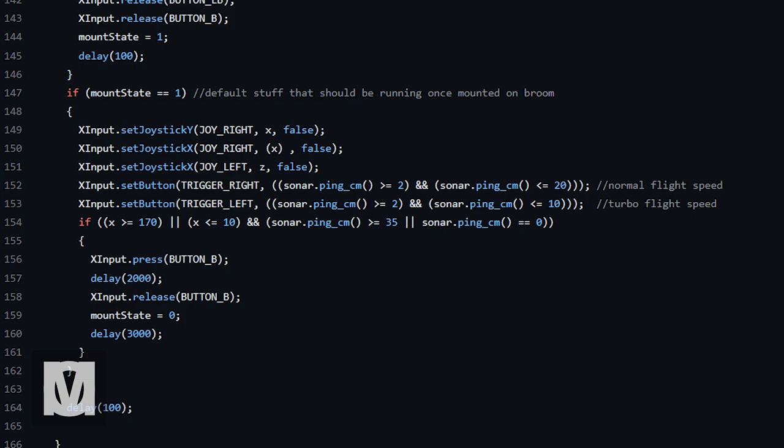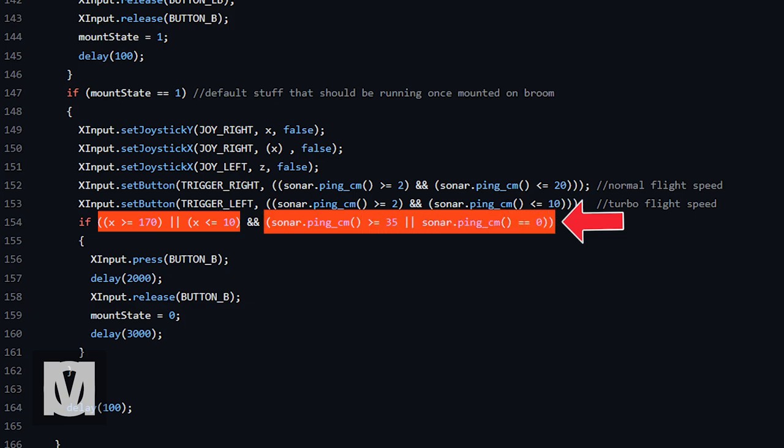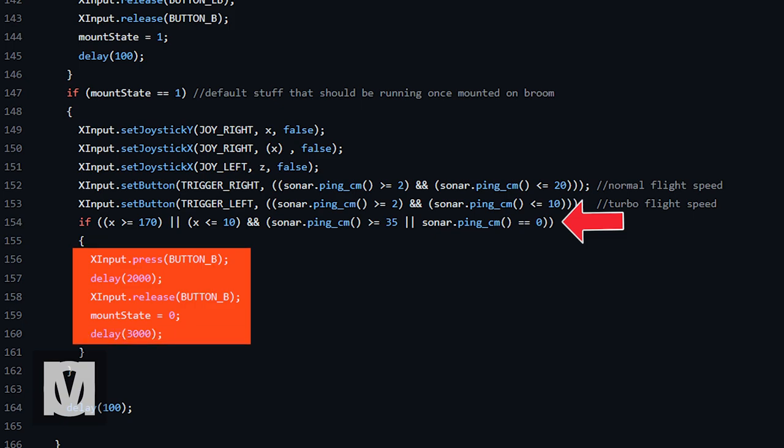The next two lines relate to propulsion. The first determines that if the ultrasonic sensor detects my torso between 2 centimeters and 20 centimeters of the sensor, it will activate normal flight speed, triggering the RT command sent to the game. The next line considers that if my torso is between 2 centimeters and 10 centimeters of the sensor, it will activate the speed boost by sending the LT command. The last bit of code relates to demounting: if the broom is pitched at an angle over 170 degrees or below 10 degrees, and if the distance of the rider is greater than 35 centimeters or equals zero, it will consider the rider not on the broom and trigger a B button press for two seconds to demount in-game, also changing the mount state back to zero.